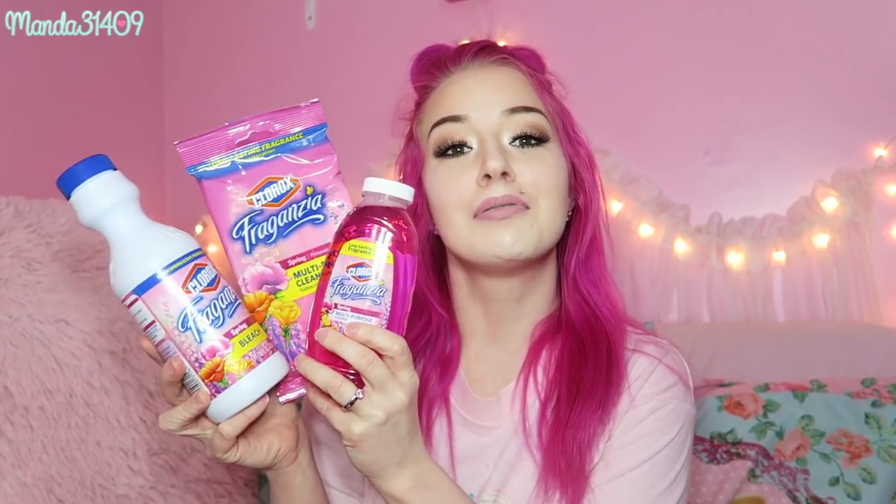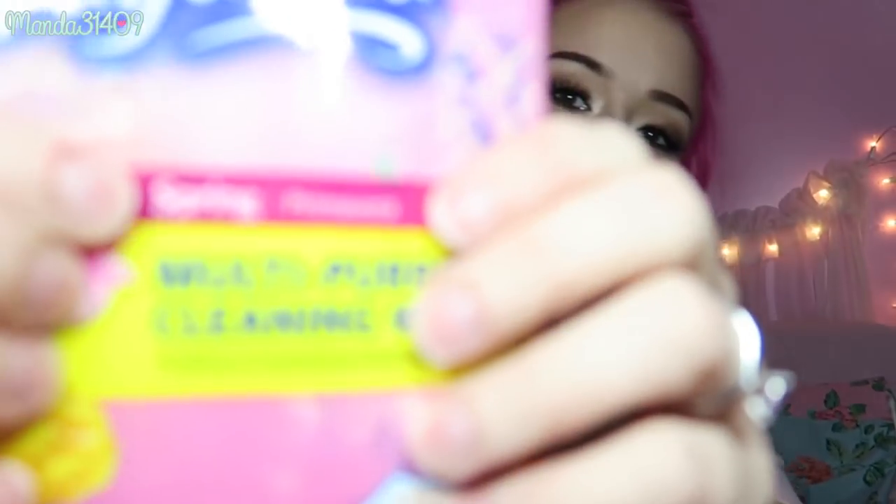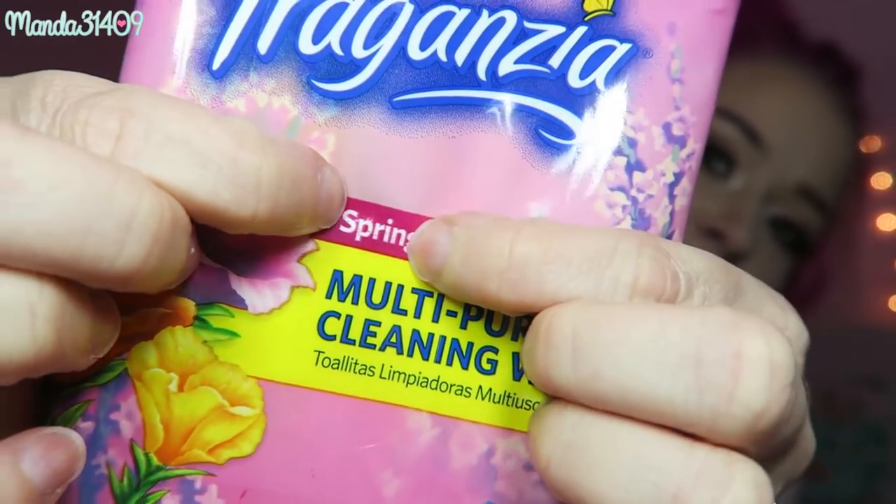I noticed this super cute pink line of cleaning essentials from Clorox. This is the — I can't even barely pronounce this — Fraganza, I think that's how you pronounce it. I got the multi-purpose cleaning wipes and they just smell like spring, so I figured this would be very appropriate to get for spring cleaning.